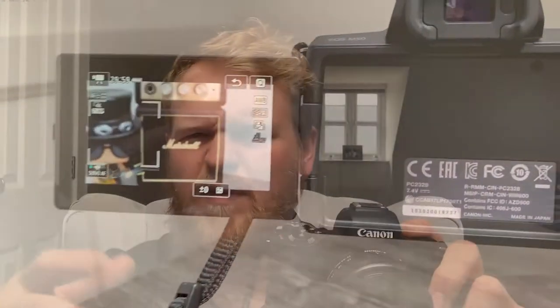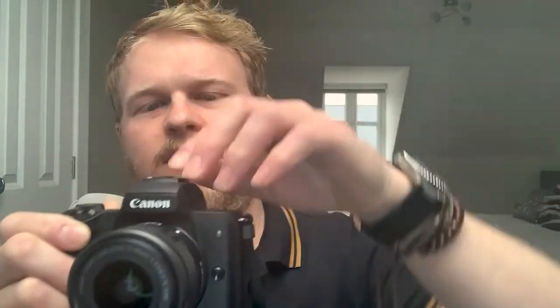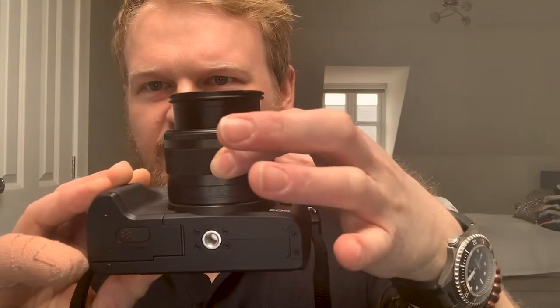The kit lens isn't too bulky — it's not a full-frame size camera, which is something I liked. I wanted to put a gorilla pod on the bottom and a Rode mic on the top using the hot shoe. There's also a nice little zoom lock on the lens: flick it forward and twist, and it unlocks the lens from the body so you're ready to shoot.